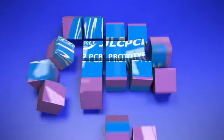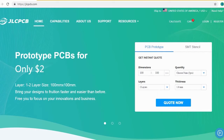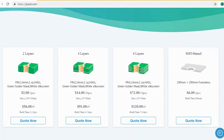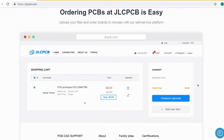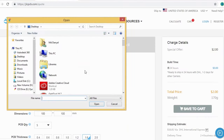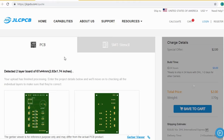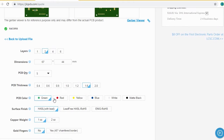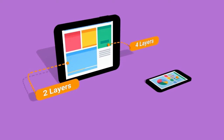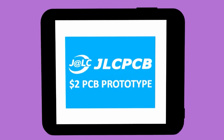JLCPCB is the largest PCB prototype enterprise in China, and a high-tech manufacturer specializing in quick PCB prototype and small-batch PCB production. Ordering a PCB with JLCPCB is very easy and simple — just create your Gerber file and upload it to JLCPCB. Here you can order high-quality PCBs at a very cheap price. Select your desired PCB color and quantity. You can order 2-layer, 4-layer, and 6-layer PCBs, just for $2.